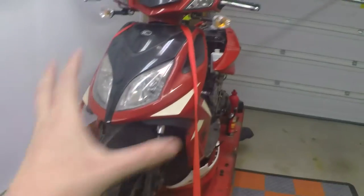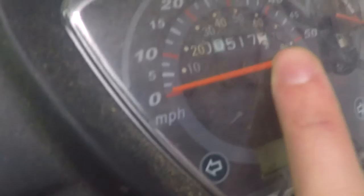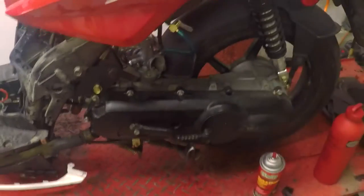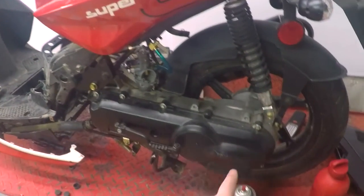Let me give you a quick tour of this. It's a Kymco Super 8. It was a raffle bike a couple of years ago at a rally. It's about 500 miles. It belongs to a friend of mine. We did some CVT stuff — I'll get to that at a later point because I still need to install the clutch.